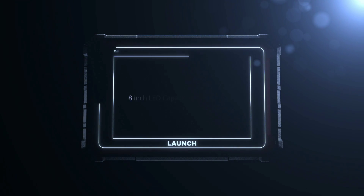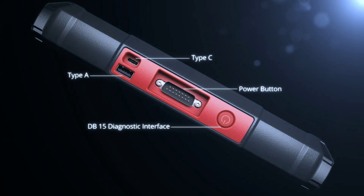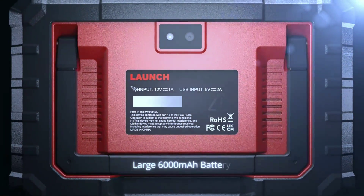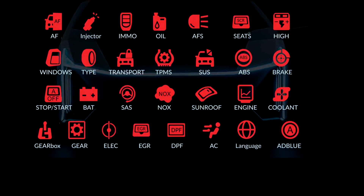One of the standout features is the high-resolution touchscreen display. The interface is user-friendly and provides detailed information about your vehicle's performance. The live data stream allows you to monitor real-time data, making it easier to identify and solve problems.